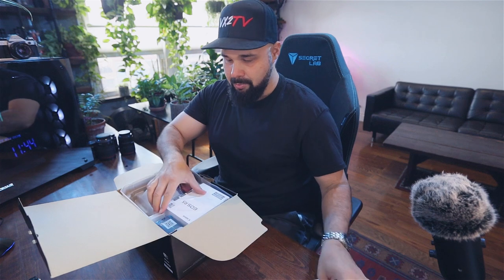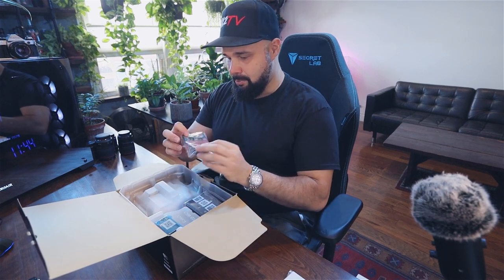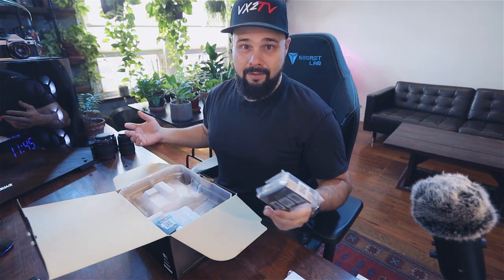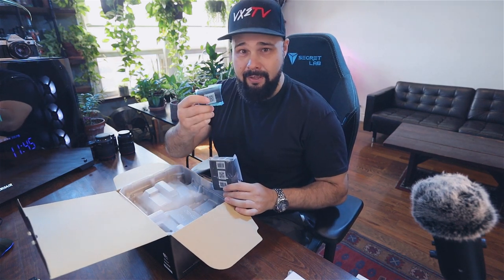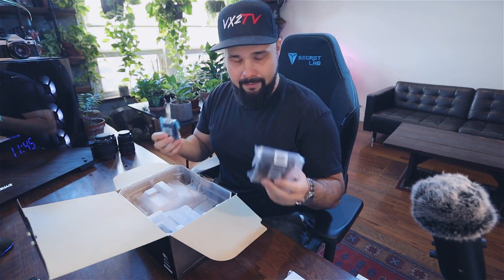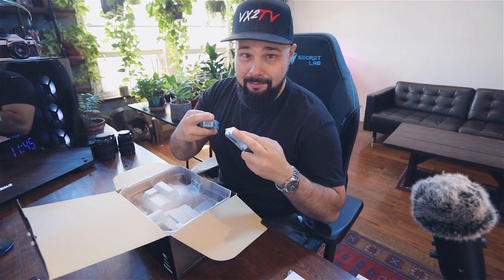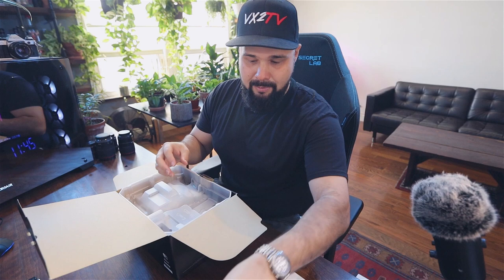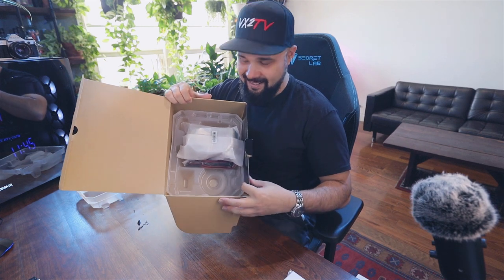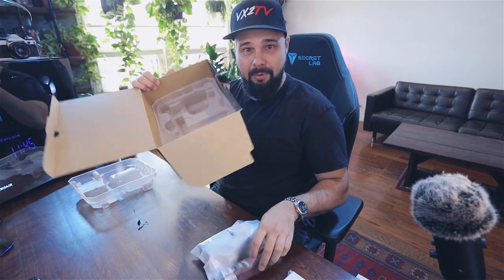We've got paperwork, we have the mother of all manuals — this thing is huge. We've got some cables, we have the charger, and I'm so happy that this new camera has the exact same charger as all the other cameras and uses essentially the same battery. This battery is apparently optimized for this camera and a little more advanced, but the other batteries work too, which is great. I love backward compatibility — it means I don't have to go out and buy five new batteries.